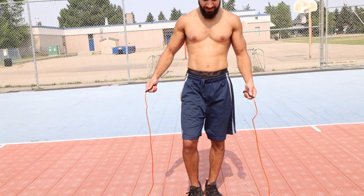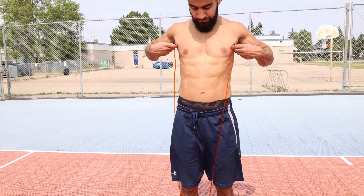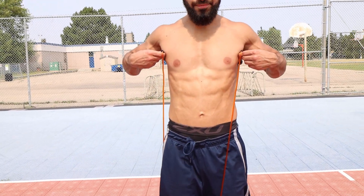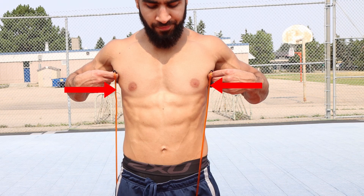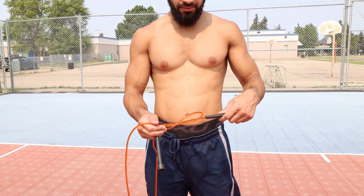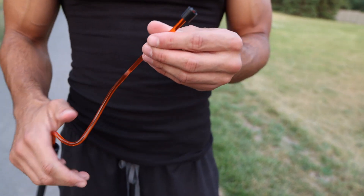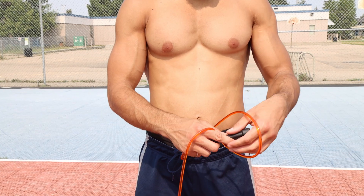The next step is measuring the rope. How we're going to do this is step on the middle of the rope with one foot — not two — and bring it up towards your head. You want it to reach the bottom of your chest. If the rope is a little too long, you can fix this by tying knots in the rope. Some ropes allow you to adjust the length on the ends, but I personally prefer to tie knots as I found that it makes my skipping a lot smoother.